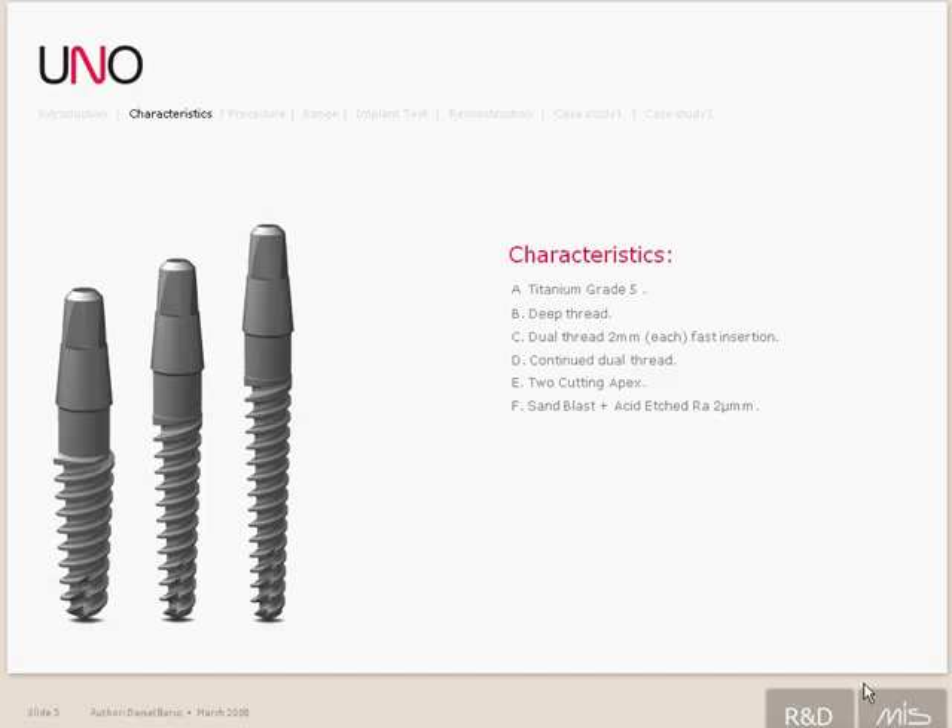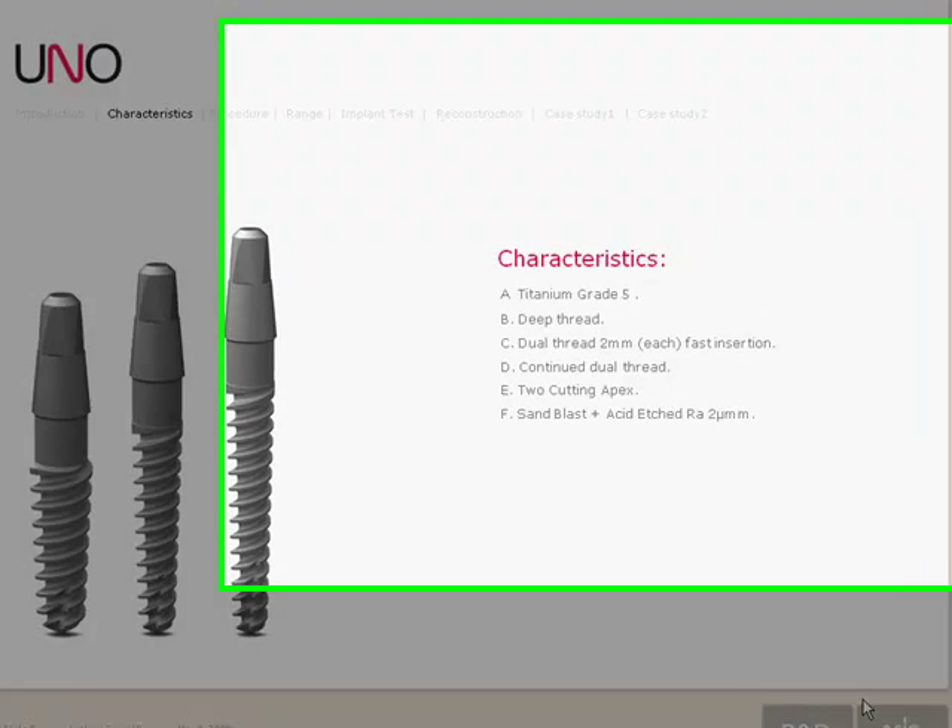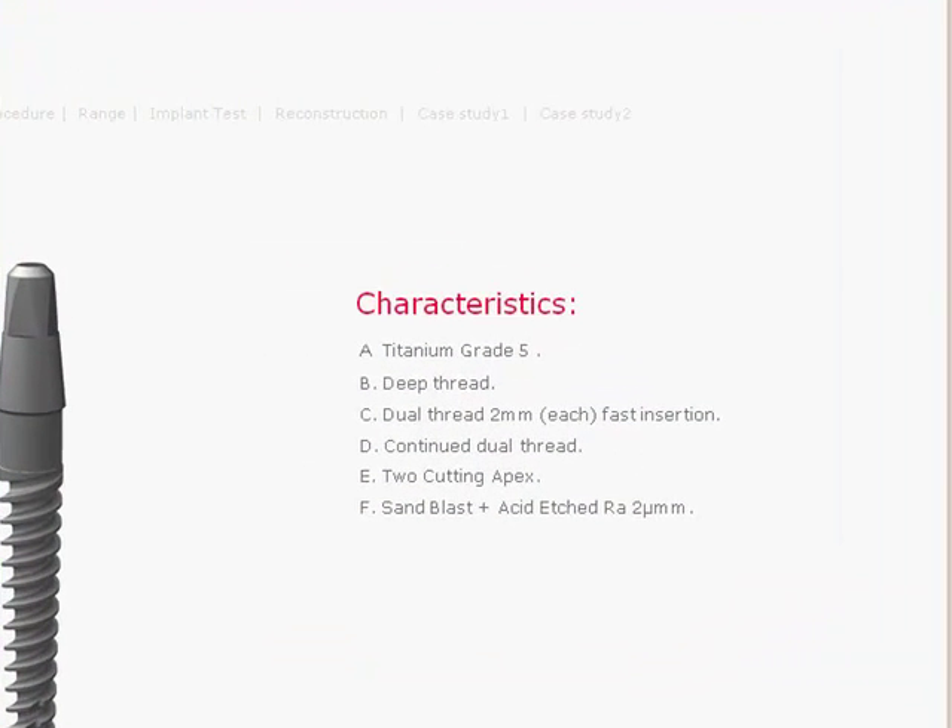The UNO is made out of titanium grade 5, which is alloyed with aluminum and vanadium to make the implant 25 to 30% stronger, as well as more corrosion resistant. It also has a deep-thread design, which enables it to get a great grip into the bone, helping with the initial stability.